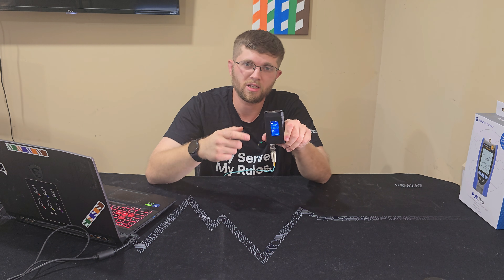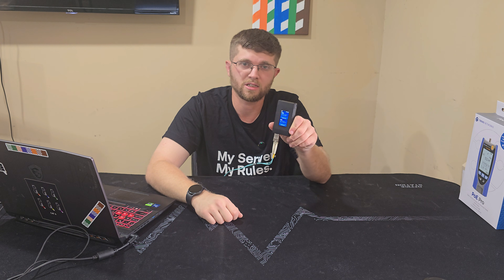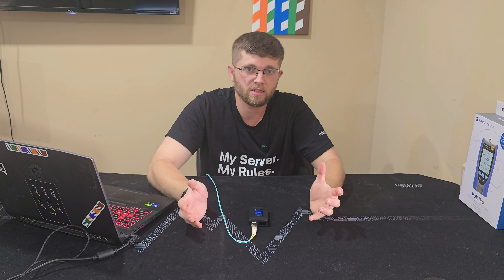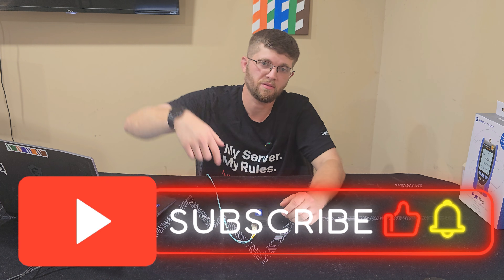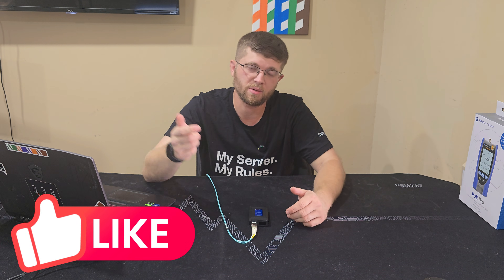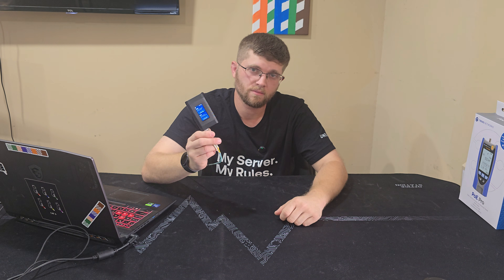If you're thinking about picking one of these up, at $49 I think it's a really good deal. Ubiquiti didn't send this to me — I bought it with my own money. Anyway, thanks for watching. I'm Adam; if you're not subscribed, I'd really appreciate it if you hit that subscribe button, and while you're down there, run some fiber to your like button and smash it. That's all I have and I'll see you guys on the next one.